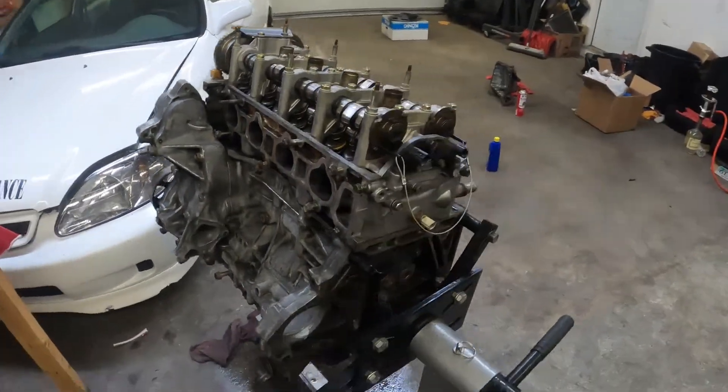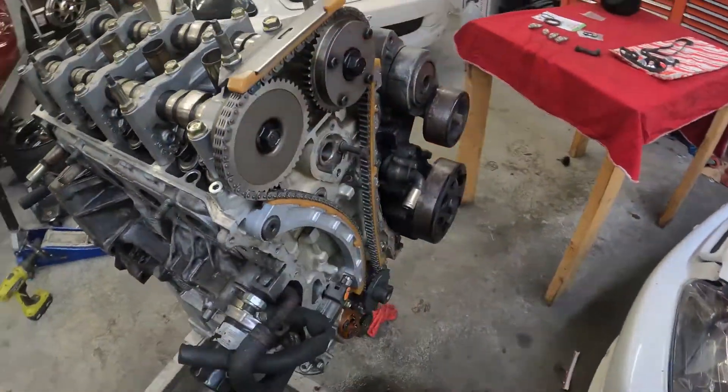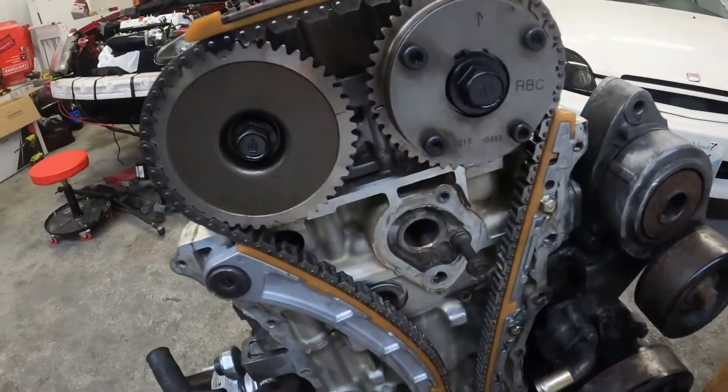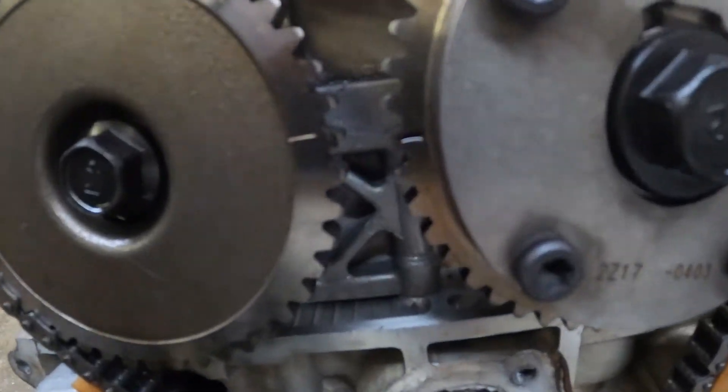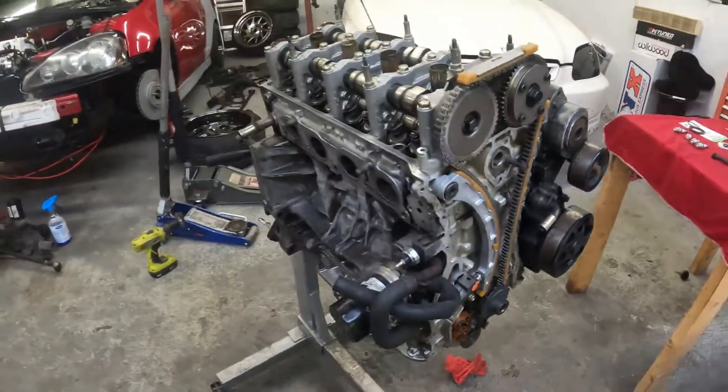We cleaned it up as best we could — degreased it, cleaned up the head, did all our adjustments. Made sure the timing is right and in spec. Installed new guides, tensioner, and chain. She's almost ready to rock and roll.